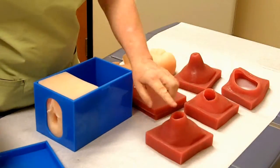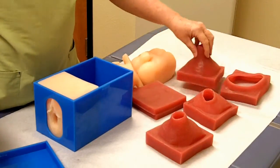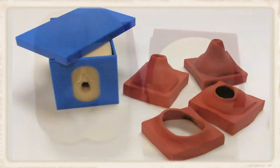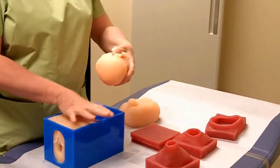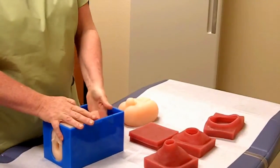As you can see, we have different dilations of the cervix, different effacements, and we have different presenting parts. This is a baby head. This is a male bottom. This is a female bottom.